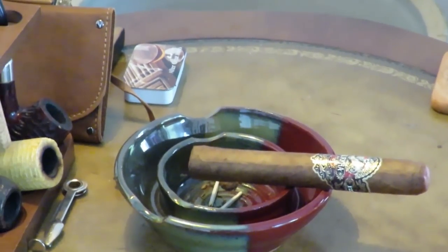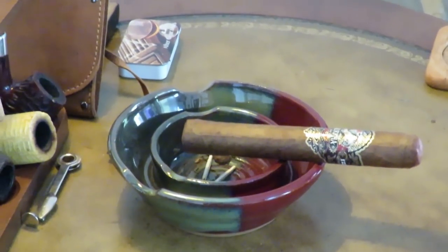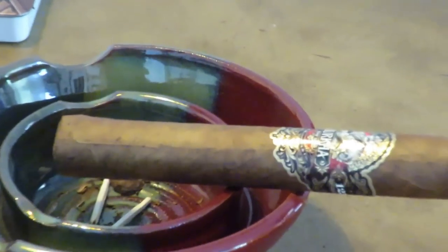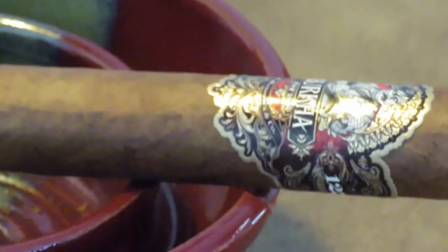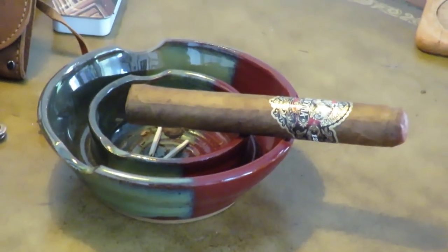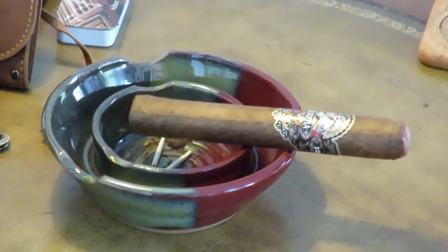Studnick Aquatics here. I have another cigar unboxing and while I'm doing that I am going to do a review of the Gurkha 125th Anniversary cigar. This particular one is a Toro — I think it's a 6x54.